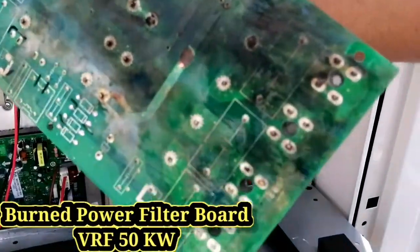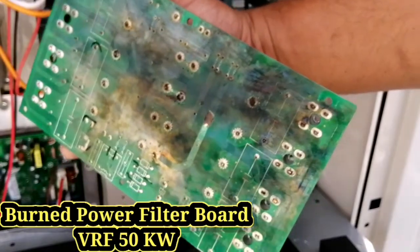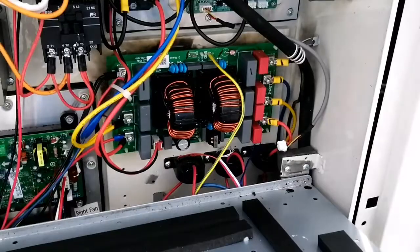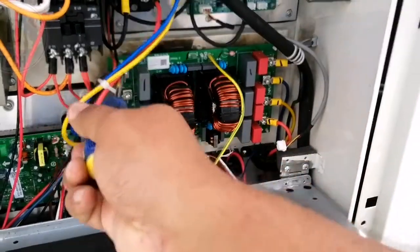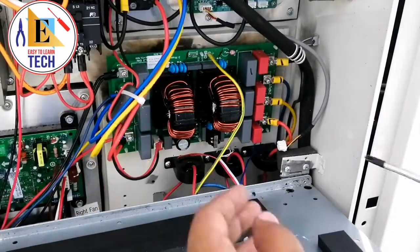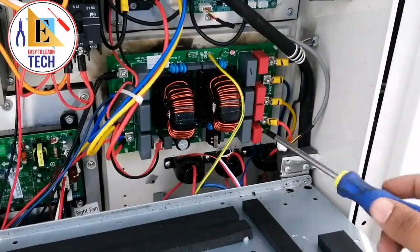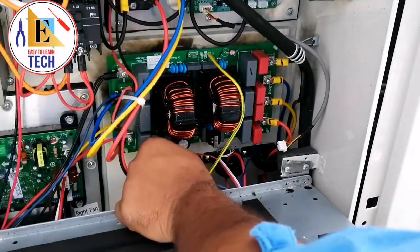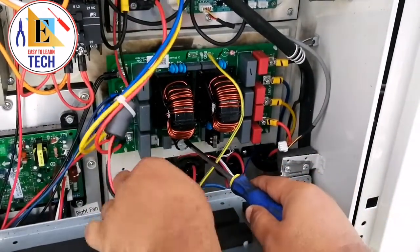This is the power filter board of a VRF 50 kilowatt outdoor unit. In this video you are going to see how to dismantle a power filter board from a VRF unit. You can see here this is the out supply which is going to the bridge rectifier, and this is the burnt spot. On the back side, this is the zip which is going to the IPM board.